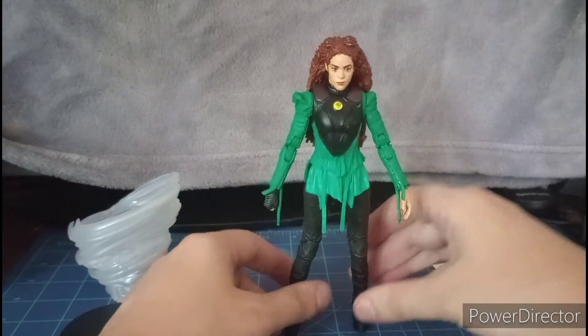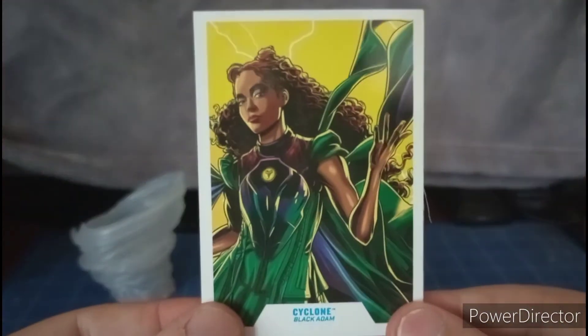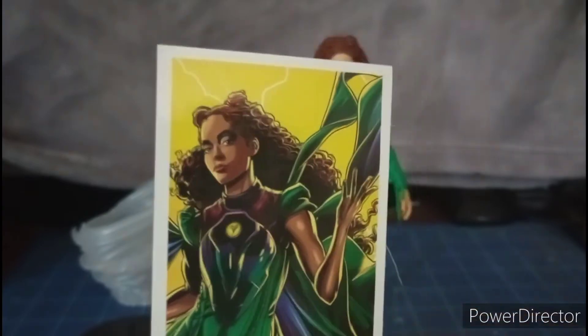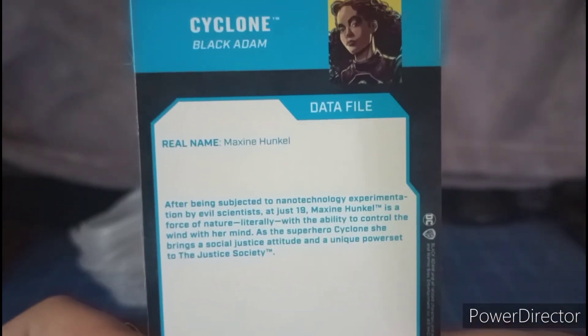She comes with accessories — we'll get to that — and she comes with this card. It's actually different from the figure; the figure is sleeveless in the outfit she's wearing. Feel free to pause and read the back if you'd like.